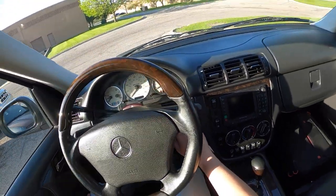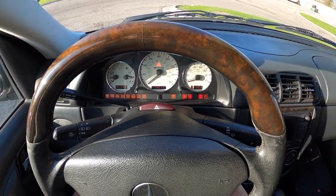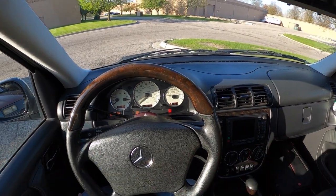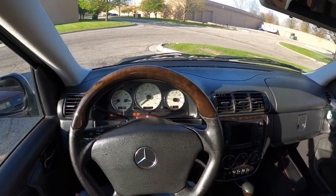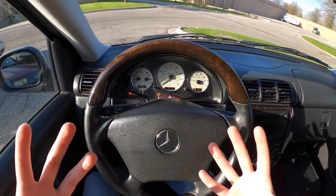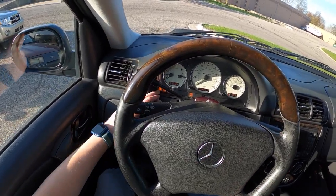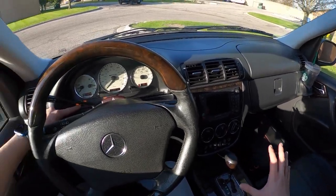Let's go ahead and start this thing up. You can see our slew of lights here, and it fires right up every time. A couple of warning lights that aren't related to what's going on — at least I don't think they are, because the sensor is removed for the yaw sensor. BAS, ESP, ETS, and ABS lights are all related to that pulled sensor.